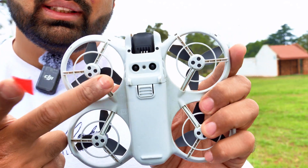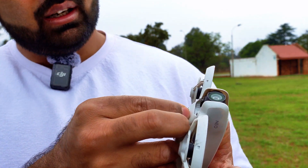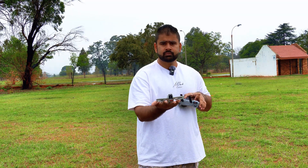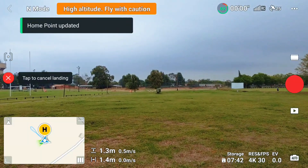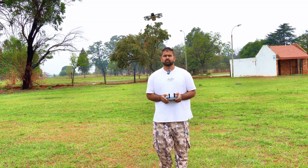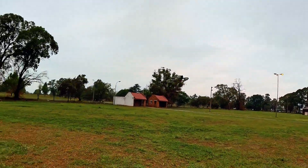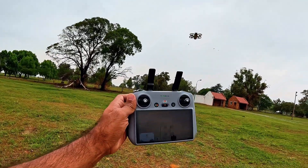Now let me block one vision sensor and the small sensor in the middle as well. I guess the drone will start doing funny stuff after that. Now I have blocked one vision sensor and the small sensor in the middle. Let's see what the drone will do now. So there we go — the drone is doing funny stuff again. It is not holding the position anymore. So the moment I blocked that small sensor in the middle, the drone started to do the funny stuff. I am not controlling it anymore and the drone is just moving by itself.